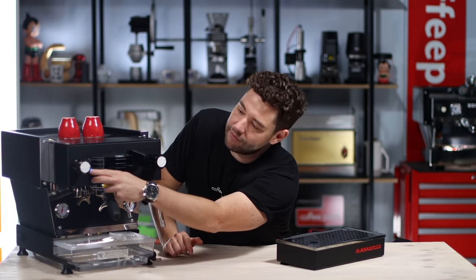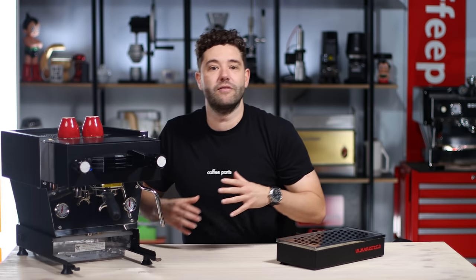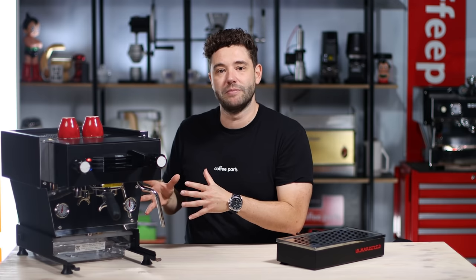When the water runs low, the blue light here flashes, and once it flashes it actually allows you enough water to finish that shot — so you're not going to kill a shot mid-pull. It's kind of a positive and a negative depending on how you look at it. That said, you can plumb these machines in, or in a cart situation run it from a big bottle with a flow jet.